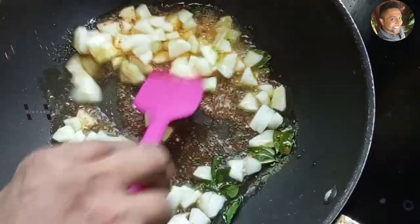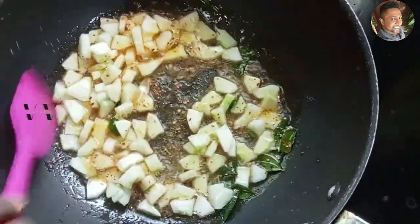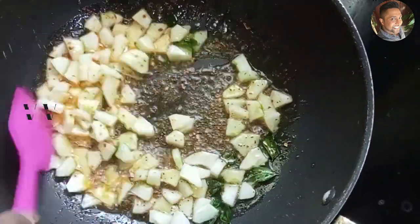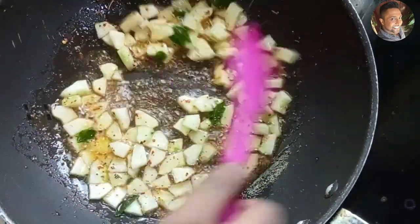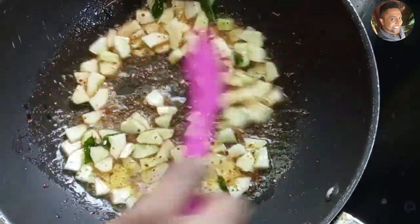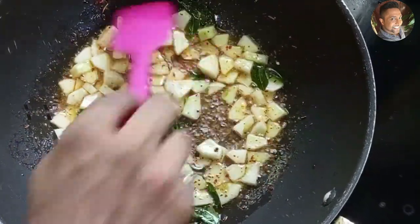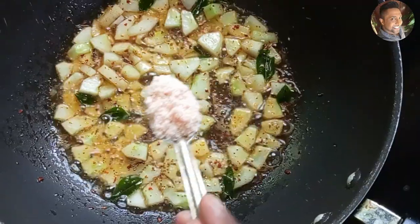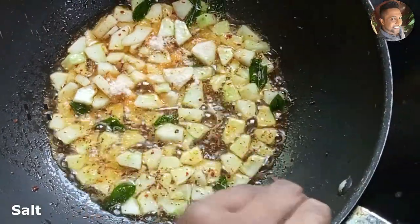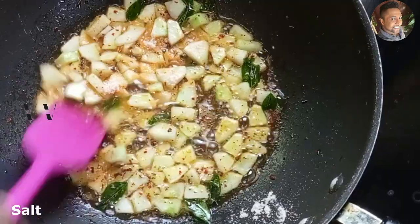Mix well. Just one to two minutes of sautéing on medium flame is enough. Add salt to taste and mix well.